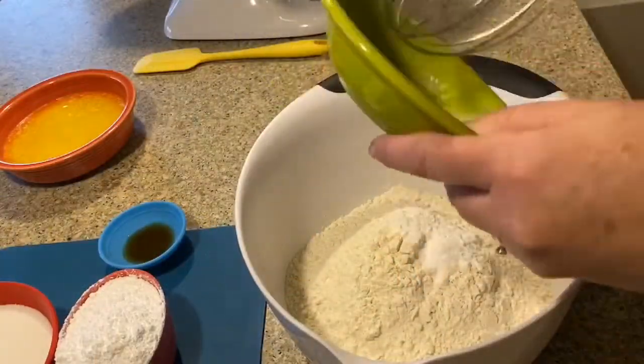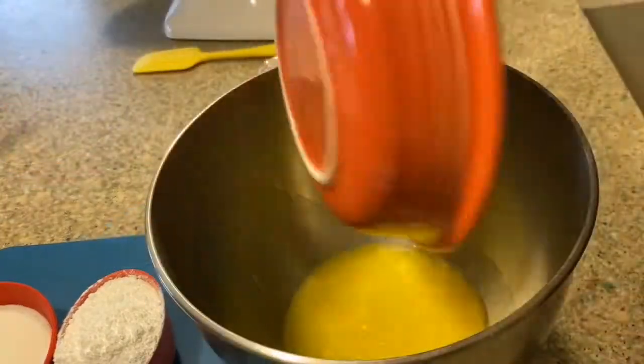Put your flour, baking soda, and cream of tartar in a bowl, whisk it together, and set it aside.